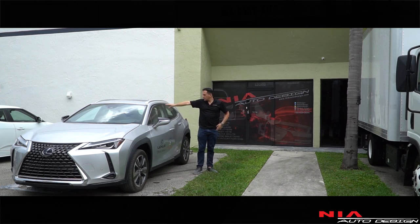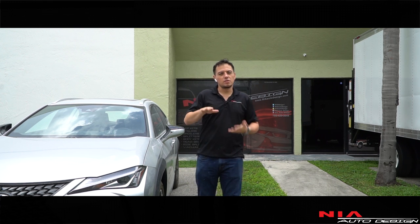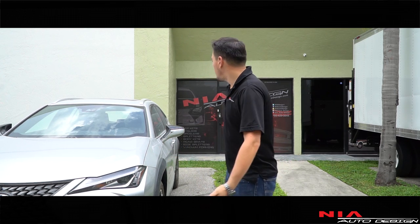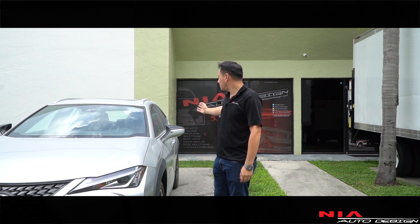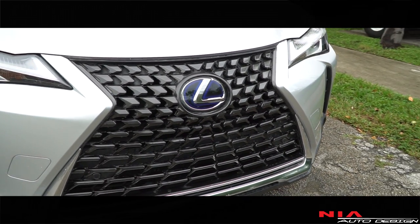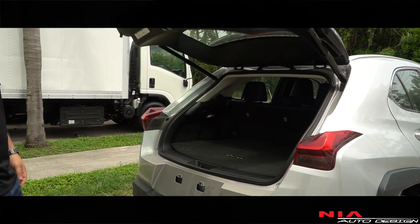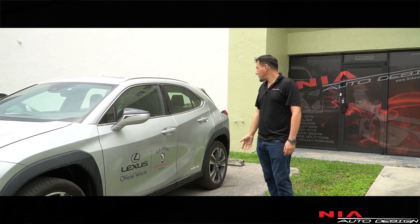So there you have it, our first look at the Lexus UX. From my understanding, this is supposed to replace the CT, which is the smaller hybrid wagon. When you look at it, it looks like the NX but it's a lot smaller — I think it's a perfect size. It's got the hybrid engine so you get fuel economy, great room in the back, very sporty feel. This is not even the F-Sport model, this is just a regular hybrid. I love the front grille. The main reason for getting a wagon is the cargo space — great cargo space back here.